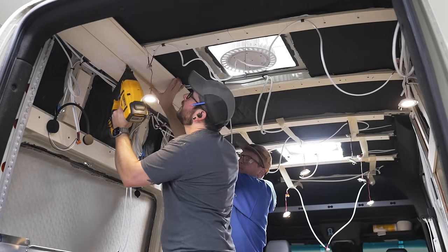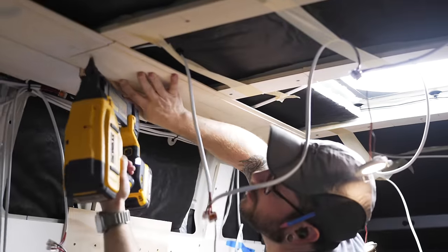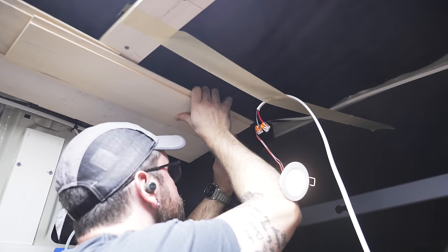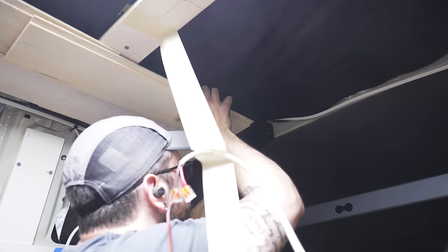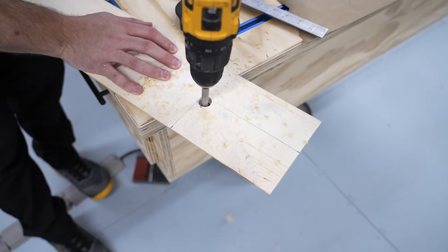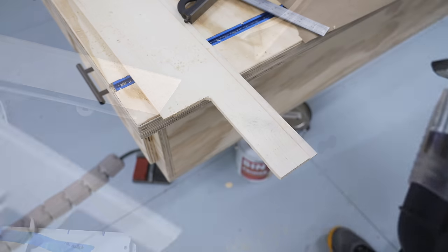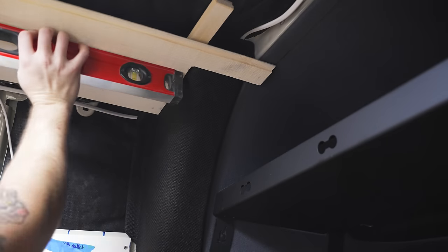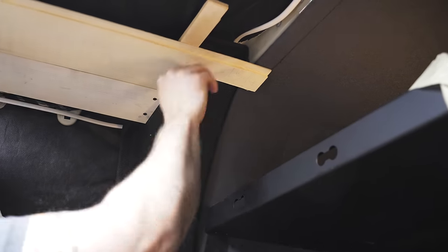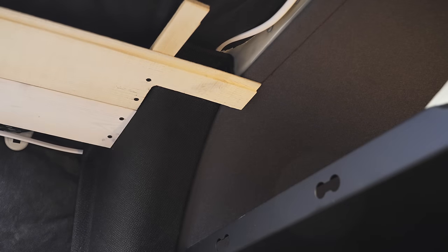We continued on with the second row, making sure to stagger where we broke the butt joints so two adjacent rows didn't line up. The piece at the end of the second row needed to be notched around the corner trim piece. I extended my marks with the square, drilled out the corner with a Forstner bit to add a nice curve to the inside corner of the notch, and finished it with a jigsaw. This piece also needed to be shimmed and screwed to the trim piece. I ran the shiplap long here — it will be covered up with a metal trim piece later to create the transition between the shiplap and the headliner.